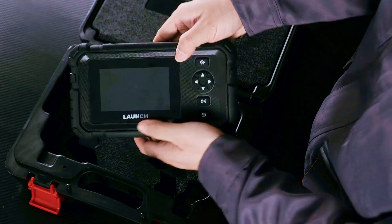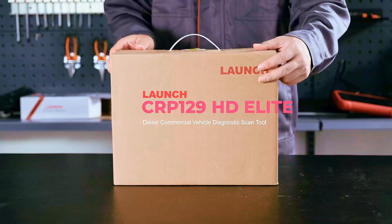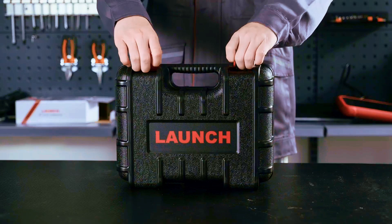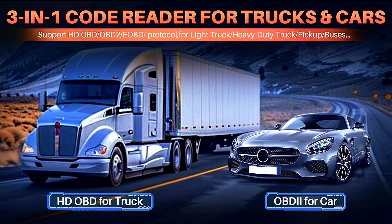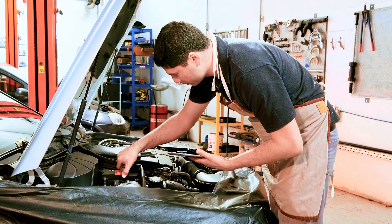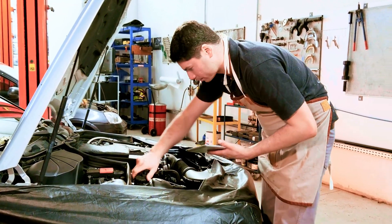So let's dive into what the Launch CRP129 HD can actually do. First off, compatibility. This scanner supports both 12V light vehicles and 24V heavy-duty trucks, which means it works on everything from your daily driver to your big rig. Perfect for professional mechanics, fleet owners, or even serious DIY truck guys.